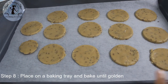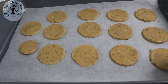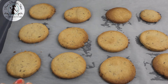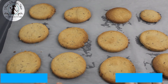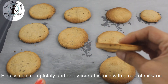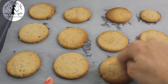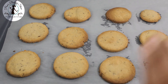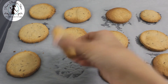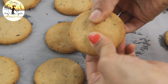Now let's arrange the biscuits on the baking tray. Let's bake the biscuits. Let's heat it to 350 degrees Fahrenheit. I'll bake it for 20 minutes.